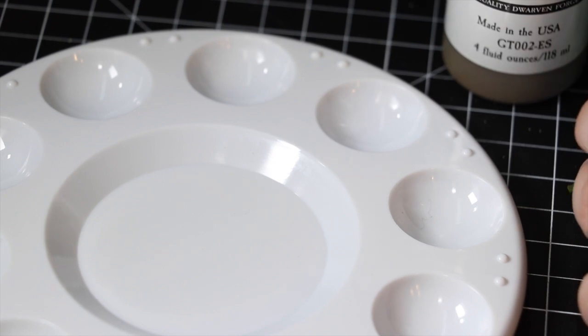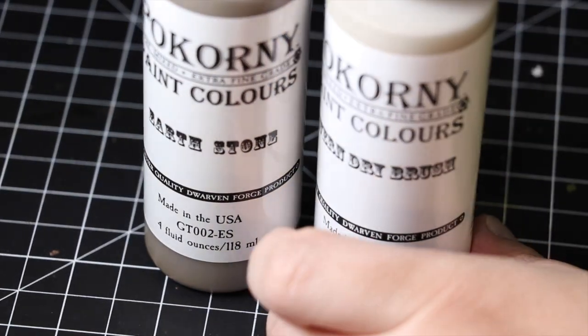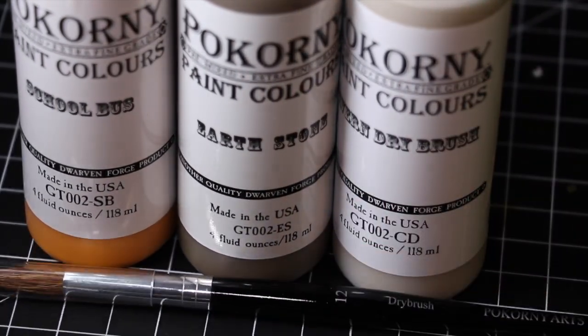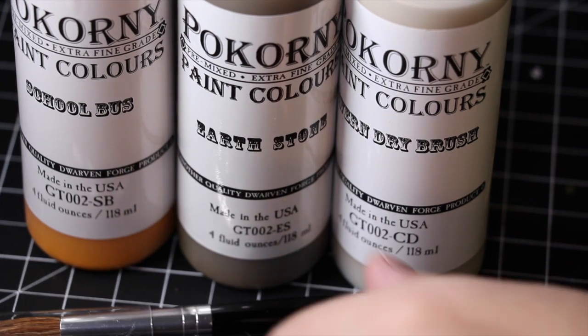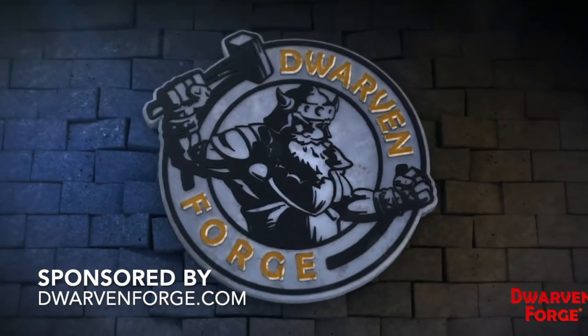You'll be really happy with the results. You can buy all of these from DwarvenForge.com. Want to thank them for their support, and remind you that the next video in our series will show me actually painting Dwarven Forge classic dungeon pieces — so be sure to watch that. Thanks for watching, and keep on gaming. We'll see you next time. Bye!